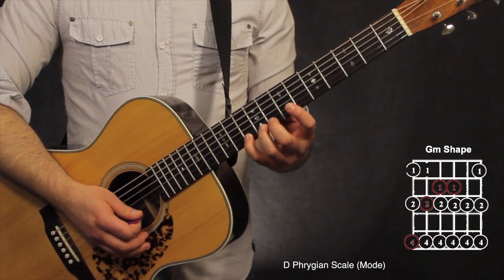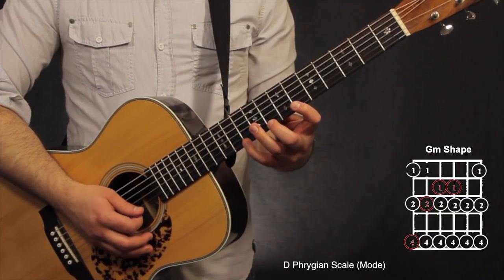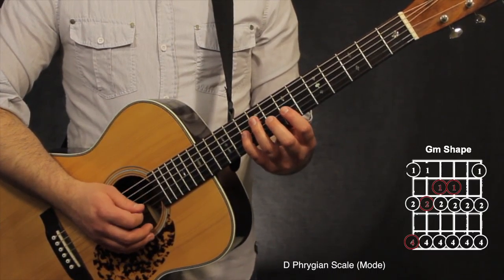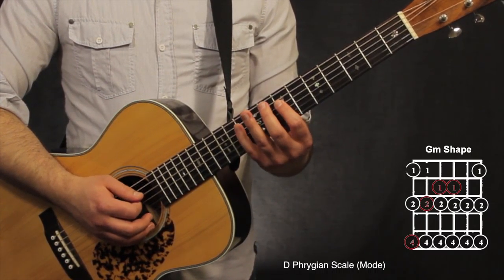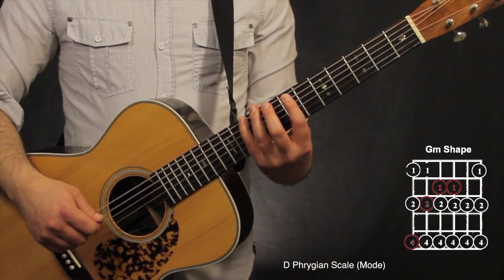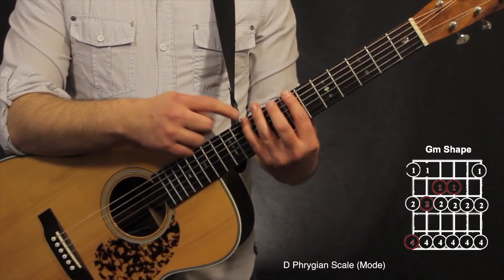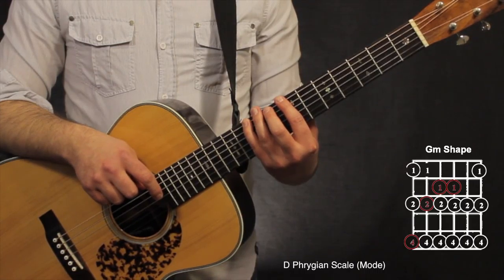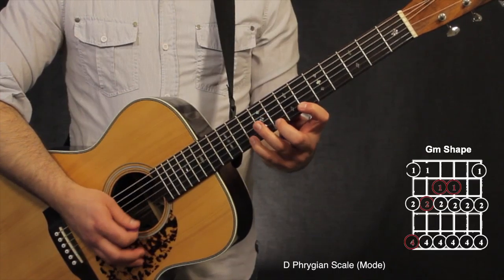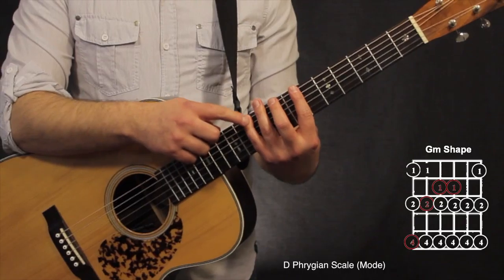Going backwards from the 10th fret on the 1st string: 10th, 8th, 6th on the 2nd string; 10th, 8th on the 3rd string; 10th, 8th, 7th on both the 4th string and 3rd string; 10th, 8th, 6th on the 5th string. Then back to the original spot, going 8th fret then 6th fret on the 6th string, and walk back up to the 10th fret where the root note is. Always starting and ending on the root note.